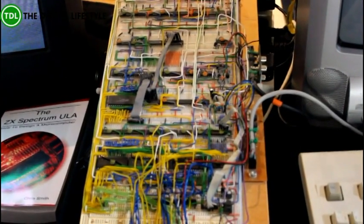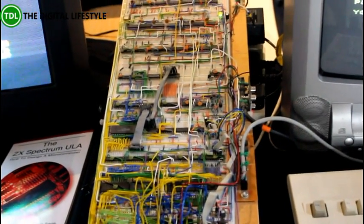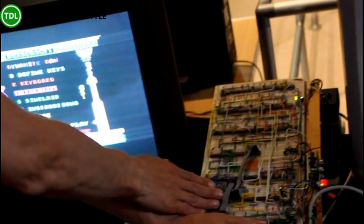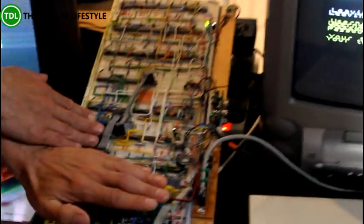So this here isn't a Spectrum, but it is a Spectrum. It was developed in an attempt to understand how the Spectrum's custom chip — the ULA — works. So this is the ULA exposed into components. What you can now see is the ULA in components.